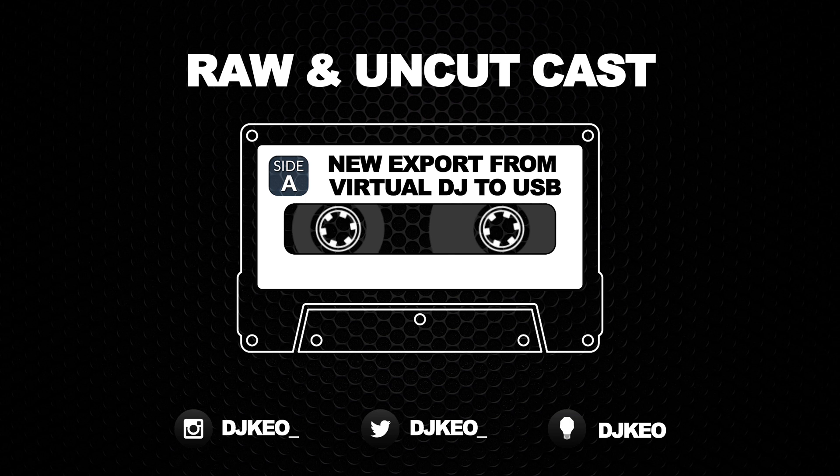I long for the day when a Traktor user could say 'I want to use whatever I want' and it just works flawlessly. I don't think that's ever going to happen, but it would be cool — that's one of those 'Imagine' songs. John Lennon. Just imagine: you could do whatever you want on any gear you want. I'm here for all of that.